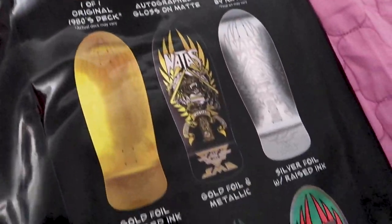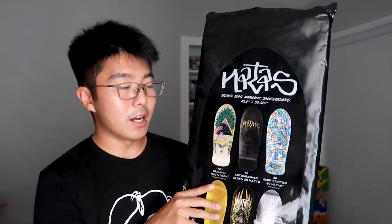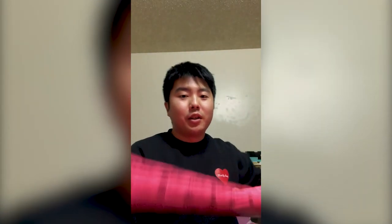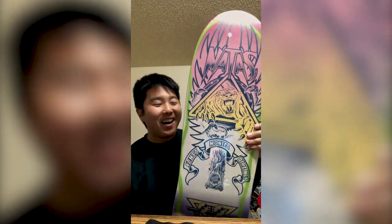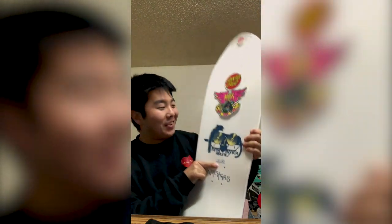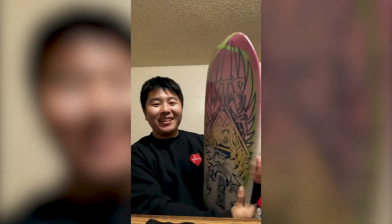The 3 on the top row are the hardest to get and the most valuable, and at one point I was able to get one of the 50 hand-painted Nadas decks. Oh, this one's different. Oh my god — 15 out of 50. I got one of the rare ones. Holy crap, this is crazy.